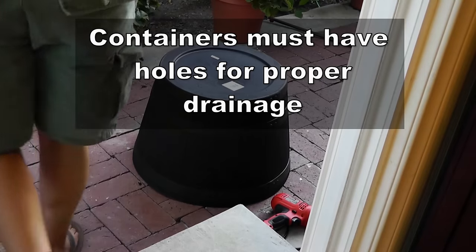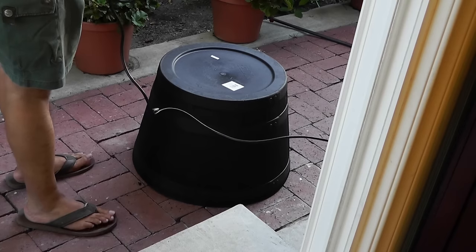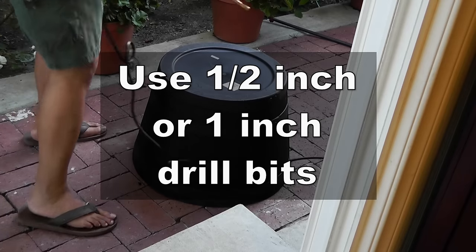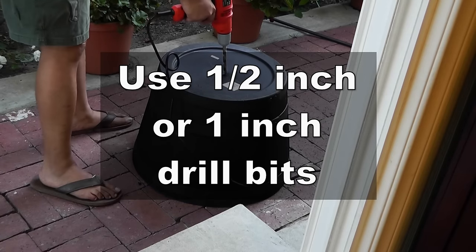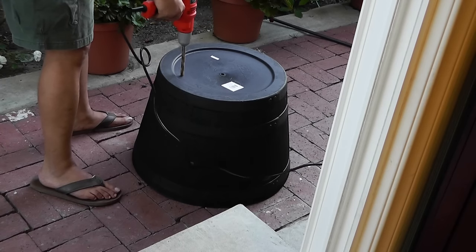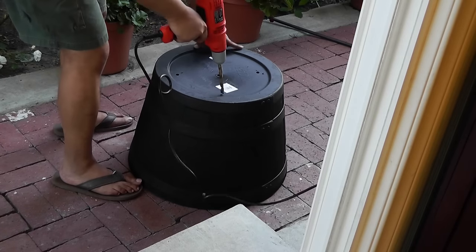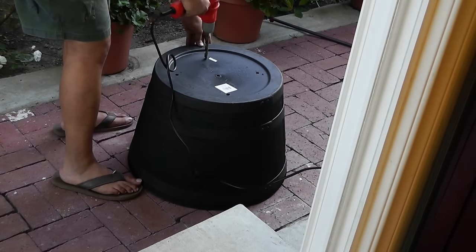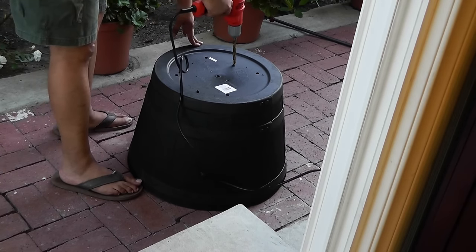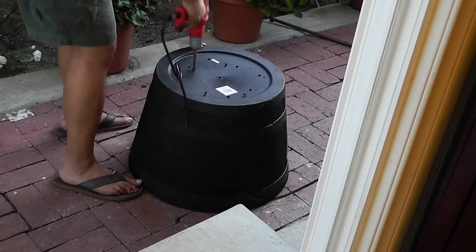Most whiskey barrel containers do not come with holes drilled in them, so what you have to do is use a drill with a half inch or a one inch drill bit and drill some holes just like that. Make sure you drill enough holes at fairly equal distance from each other — that will ensure the water drains out from all areas of the container.